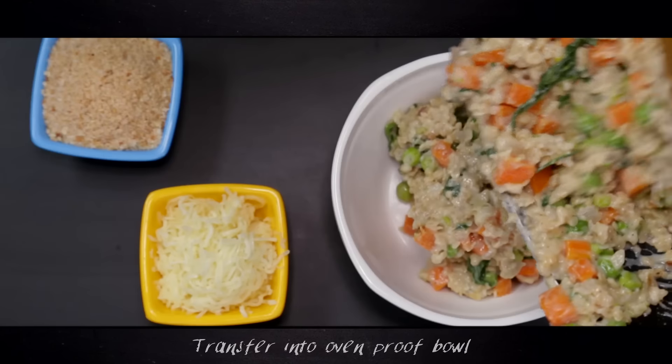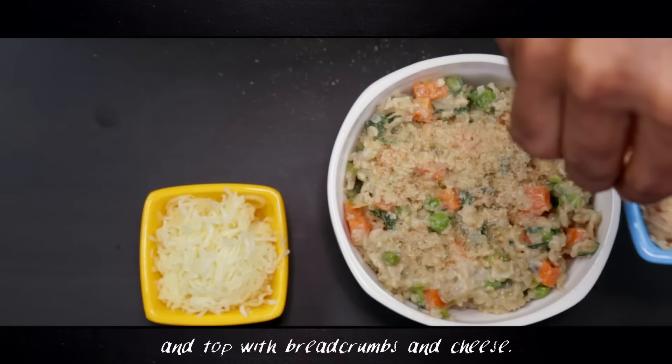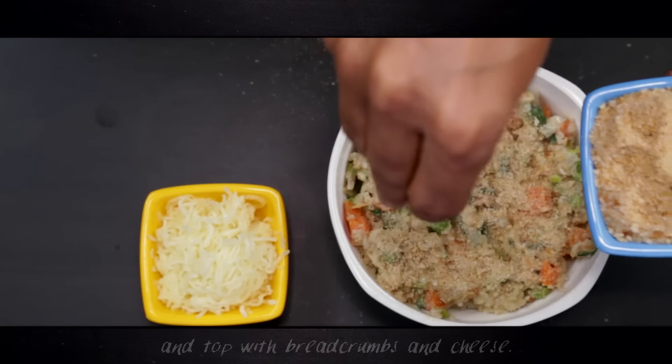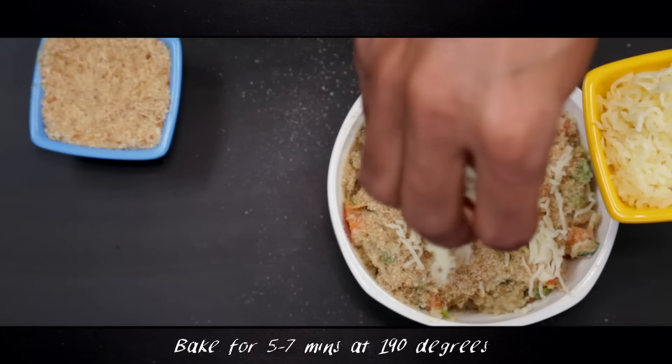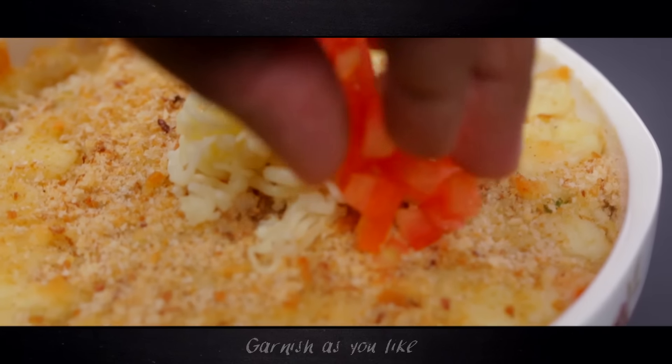Transfer this into an ovenproof bowl, top with breadcrumbs and cheese, and bake for five to seven minutes at 190 degrees until the cheese melts and turns golden. Garnish as you like and serve hot as a one-pot dinner.